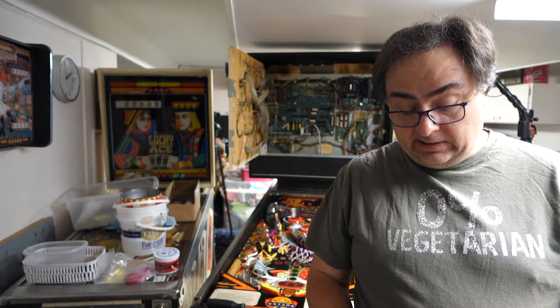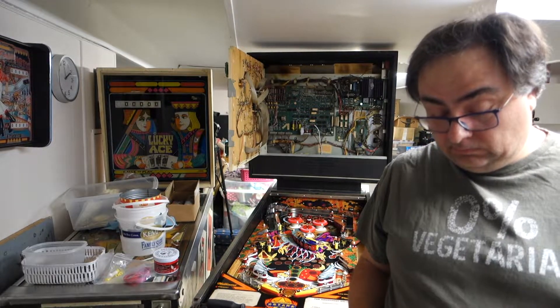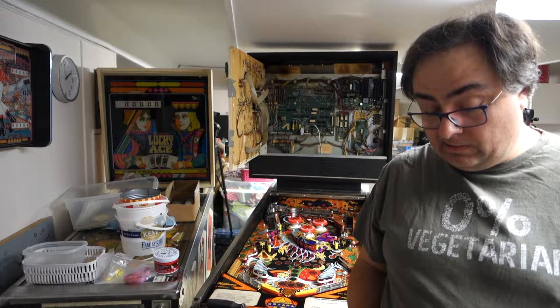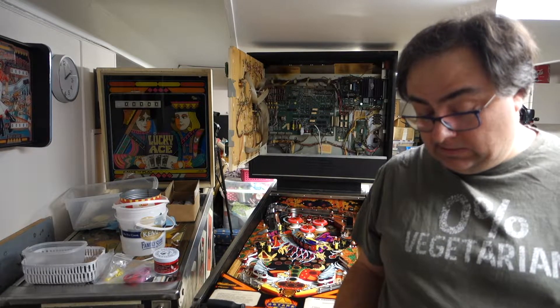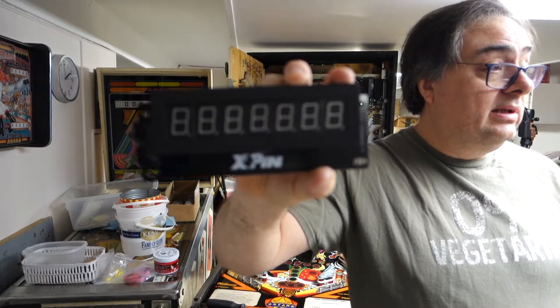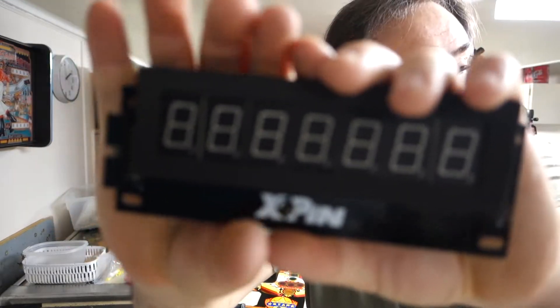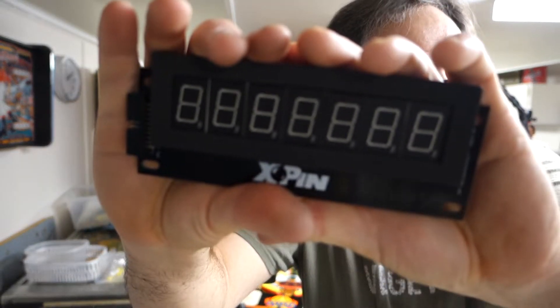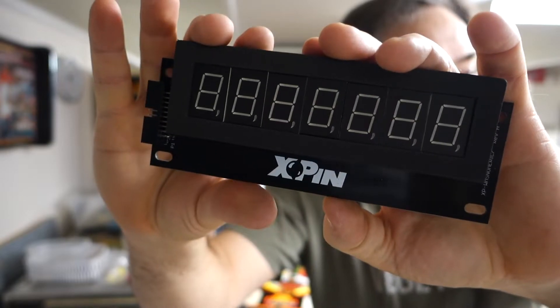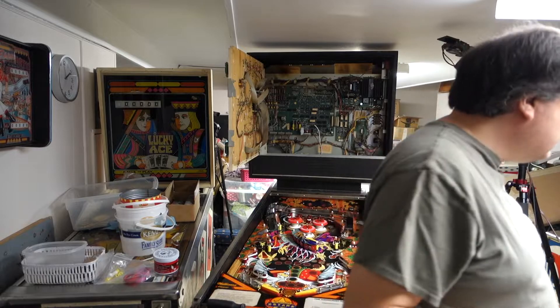I want to see what these displays look like. I know they're blue. It's gonna look badass in a Sorcerer. X-Pin displays — we're gonna be putting all these in the machine.